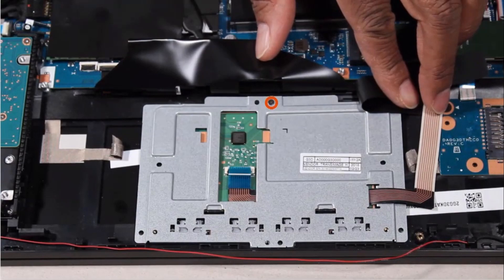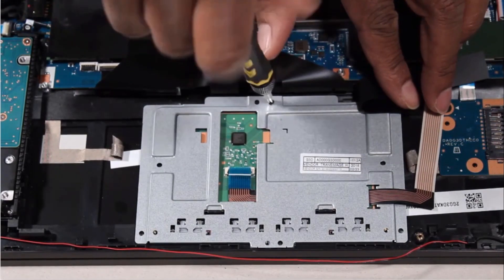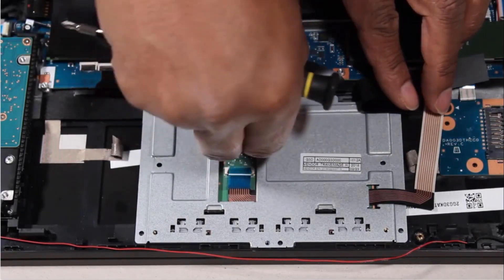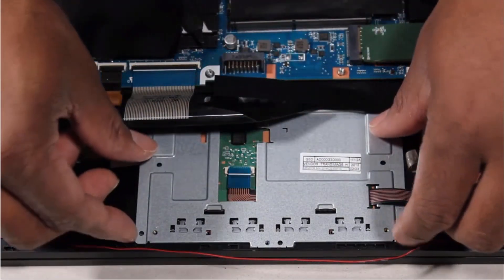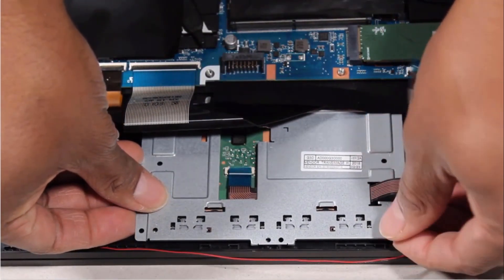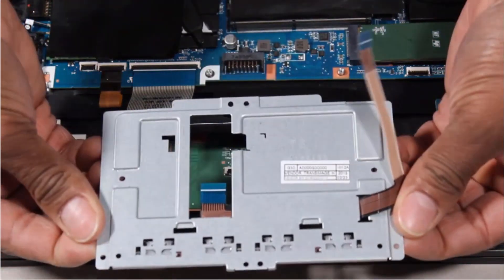Remove the 3mm P0 Phillips-head screw that secures the touchpad button board to the top cover. Lift the front edge of the touchpad button board and slide the rear edge out from underneath the tabs and cutout on the top cover. Remove the touchpad button board.